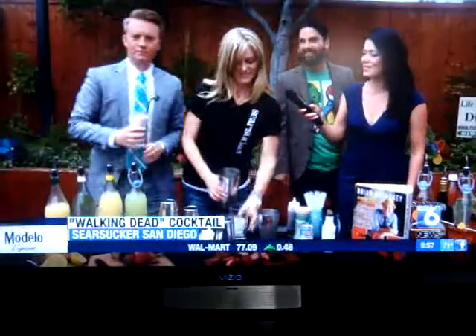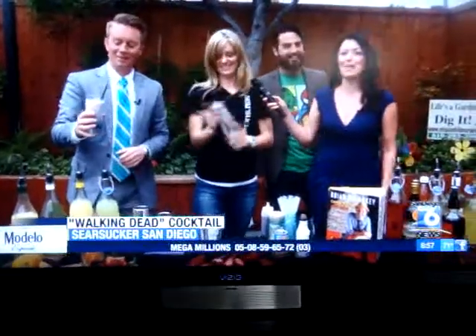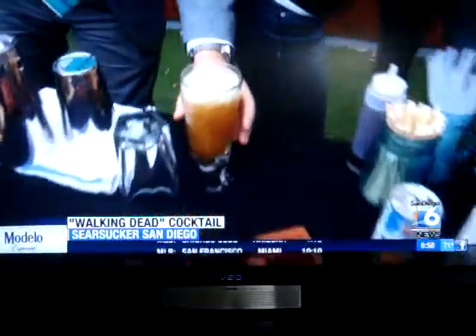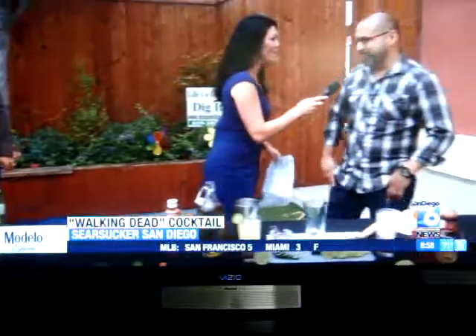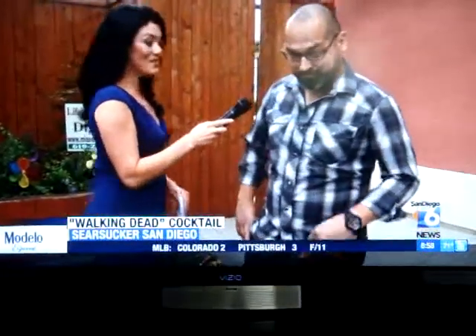Chase is going to be our taste tester — give us a thumbs up, thumbs down. I have a feeling Chase is going to be a little happy after this segment. Look at that. And while you take a taste of that, we are also talking to Dave Garza from Don Cheeto with the mini hot bars in downtown — one of the newest mini hot bars.